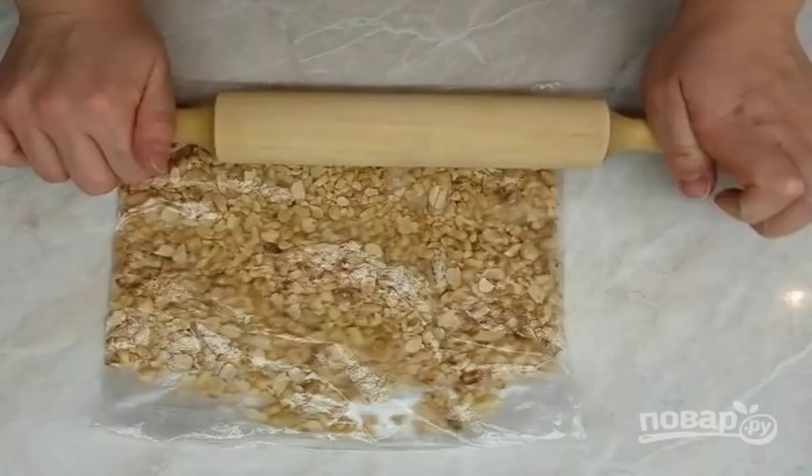Fry the peeled peanuts in a dry frying pan until golden brown. Let cool, then transfer the nuts to a plastic bag and chop with a rolling pin.